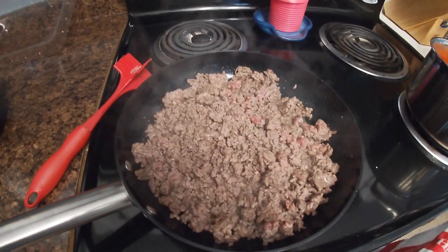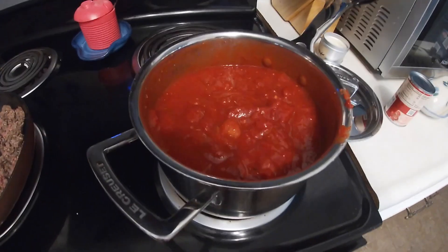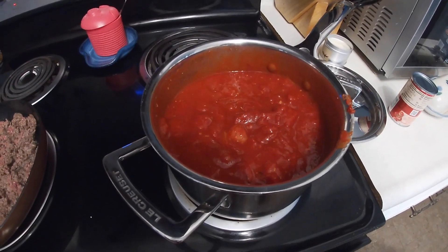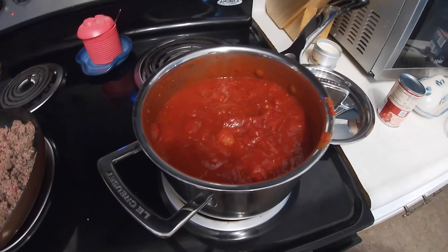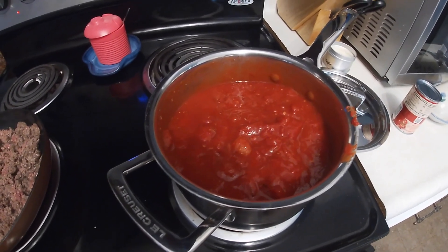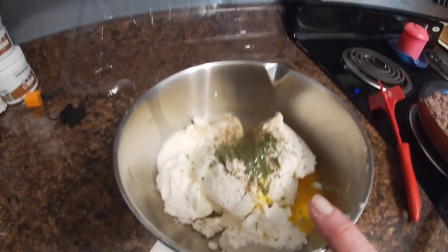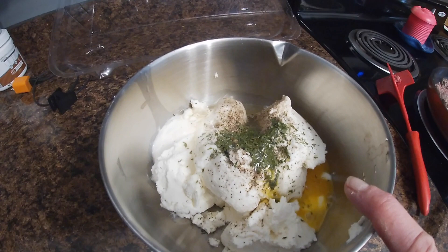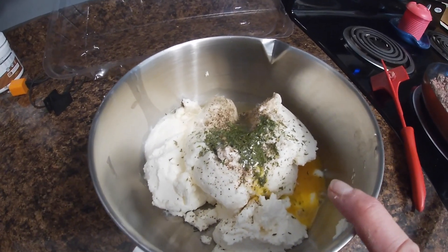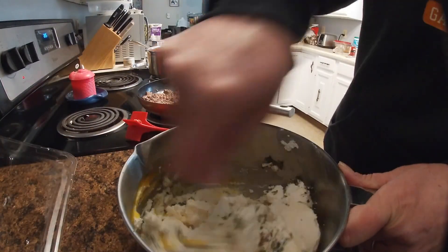I've got a pound of ground beef browning in the frying pan and that's almost done. I make my own sauce — I'd say have about the equivalent of two jars, because I prefer more sauce. What happens is it soaks in, so when you have leftovers it's not as dry. Over here I have two pounds of part-skim ricotta cheese with two farm-fresh eggs cracked in, salt and pepper, and parsley. I prefer to use a fork because it works better to incorporate everything.